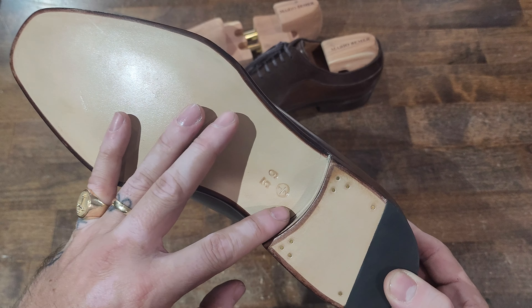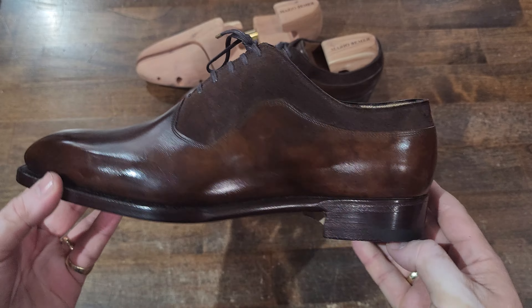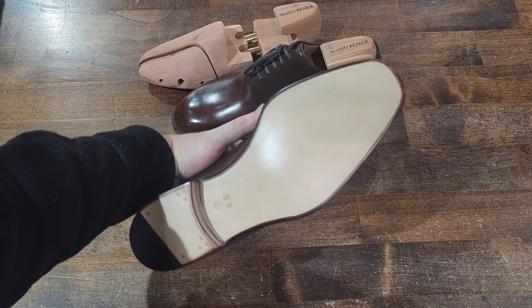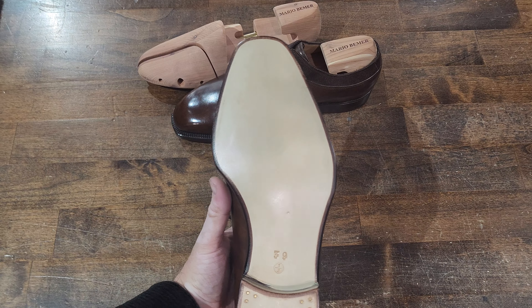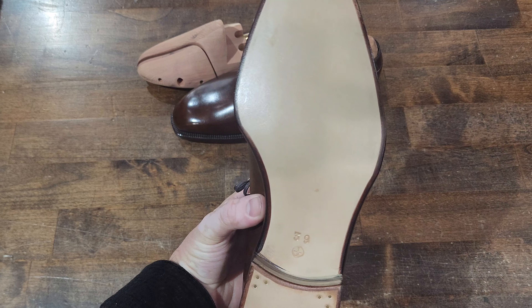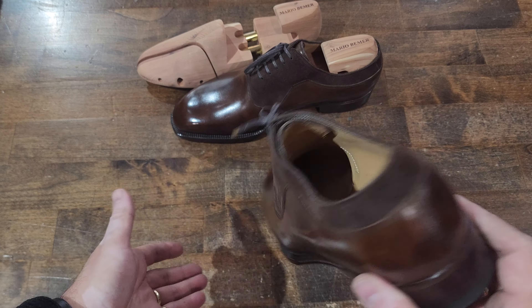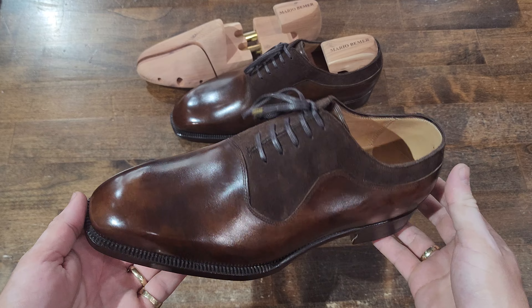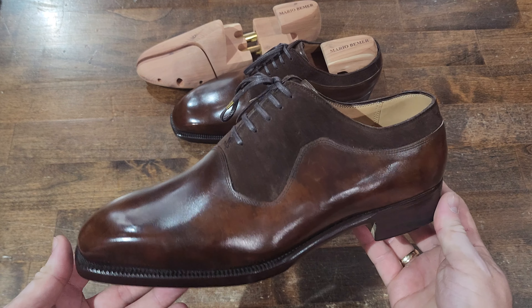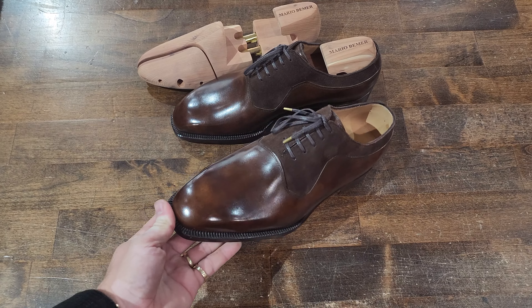Beautiful shoes — fit great. The sizing is a little bit unusual, which I discuss in the unboxing video. Nice solid sole — no fiddle back, just a straight waist — but beautiful work. Apologies for the background noise.